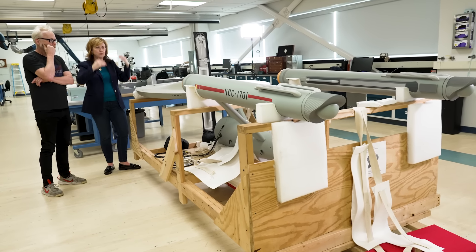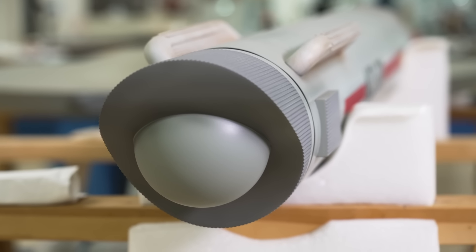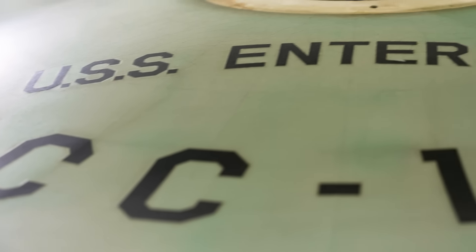The original design from Matt Jeffries — he wasn't just going to create a pointy rocket or an undifferentiated flying saucer. This has parts that look like they would do something, and therefore they convey a sense of reality and weight. Pretty much every ship designed after that had to rise to that level — he just brought the whole enterprise up.